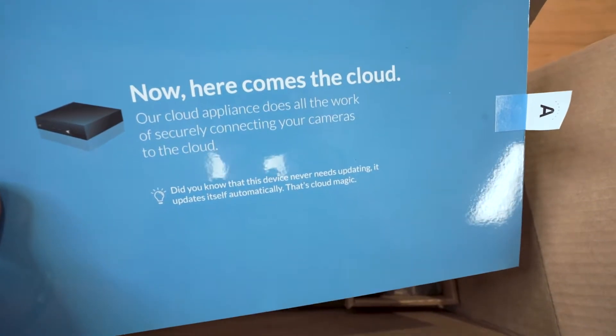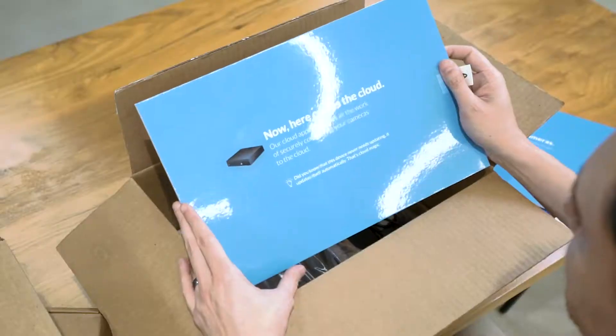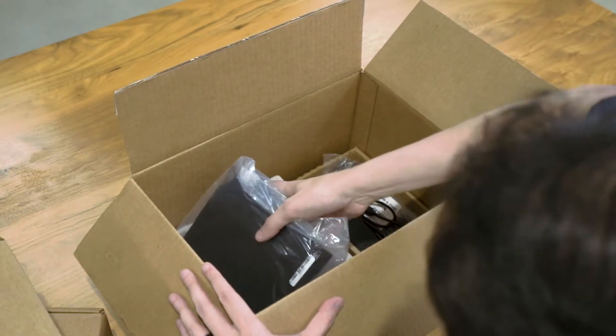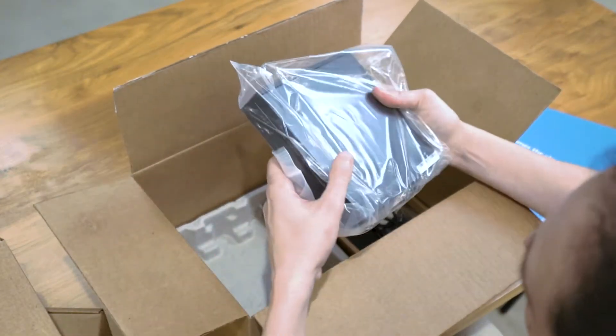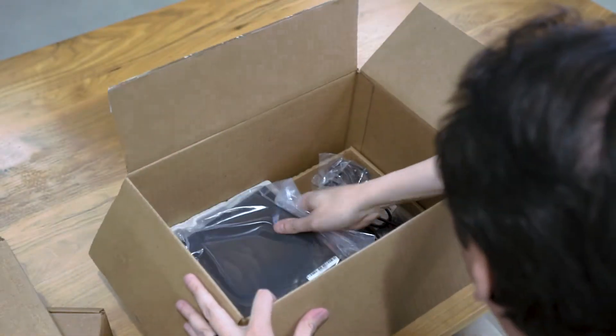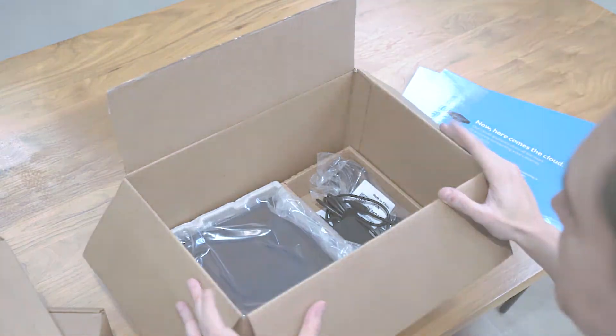Here comes the cloud. Our cloud appliance does all the work of securely connecting your cameras to the cloud. Let's take the appliance in here — very tiny. And that's the power cables. Let's get this thing up and running.